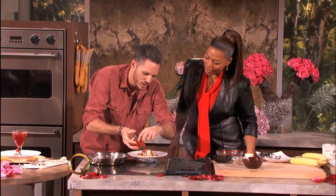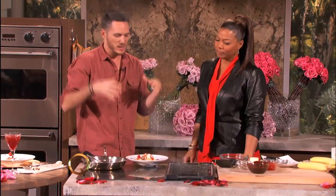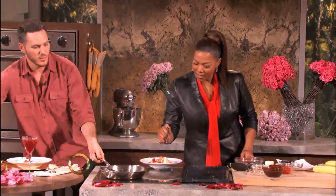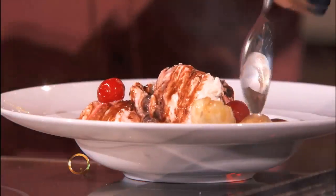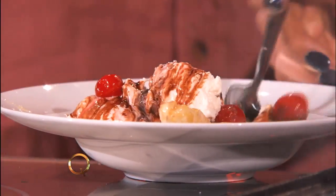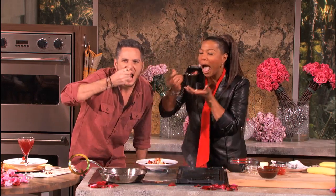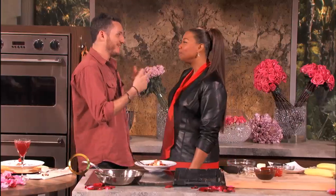Put the cherries all over the place — I like it super saucy. We got the ginger sauce and the chocolate sauce in here — it's time to taste. I gotta get me a little banana, some of that sauce, and I'm gonna go ahead and get this cherry. One more bite — I'm just saying.